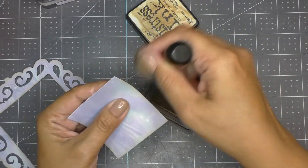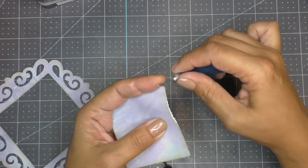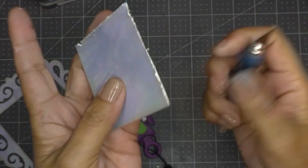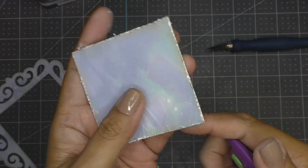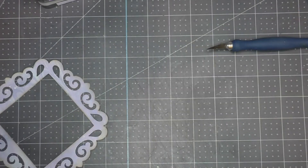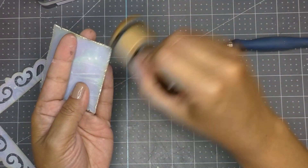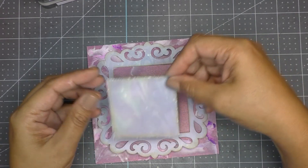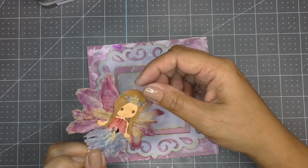I use a different technique for distressing paper: taking a blade to the edge simply rips it and creates a more distressed, grungier look. You can use a crafter's knife or a distressing tool — they give the same effect. Since the core of the paper is white, I go over the edges again with Antique Linen and the dauber. I visualize the layout and decide to leave the center square flush for the fairy to sit on top.